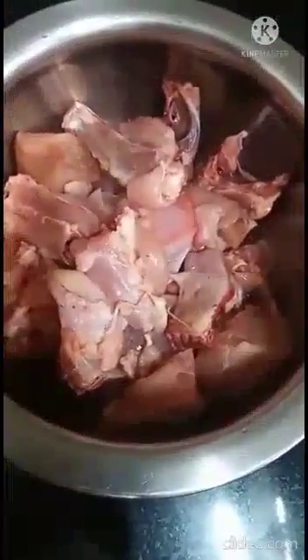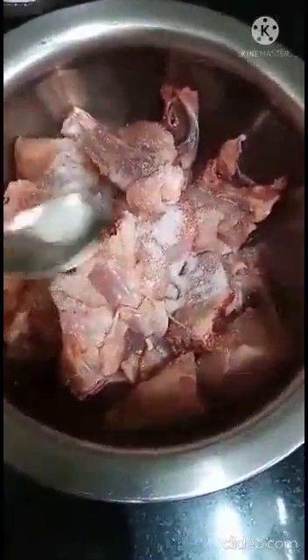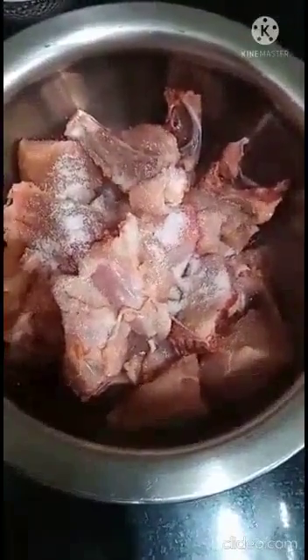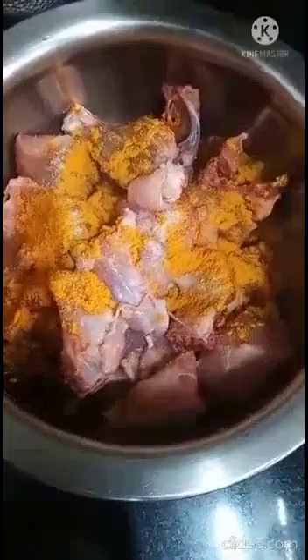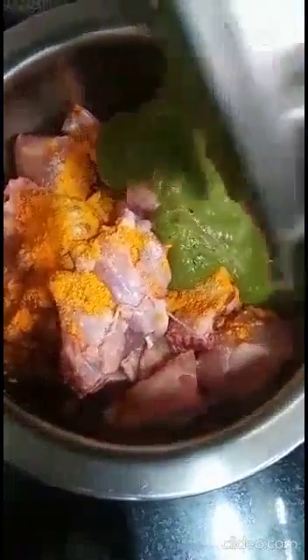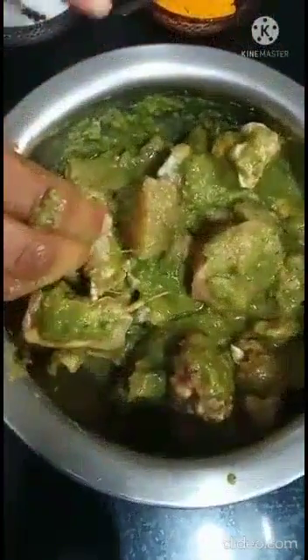Now let us marinate the chicken. Take some chicken, add salt, turmeric powder, and the ground paste in it. Now let us marinate this and let it rest for 1 hour.